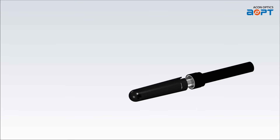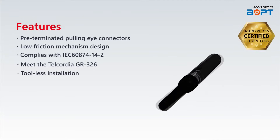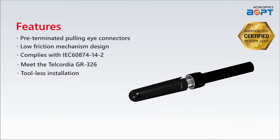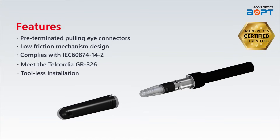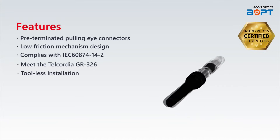The SC Pulling Eye Connector features a low-friction mechanism design which improves flexibility when moving through tight passages in interbuilding applications. It also provides guaranteed insertion loss and return loss with certification to validate its performance, so you can trust in the reliability of your fiber optic connections.